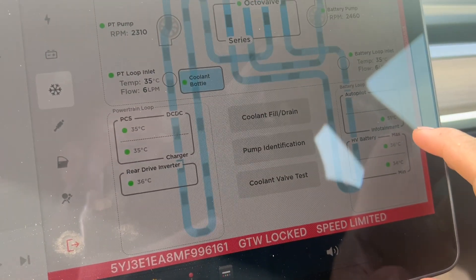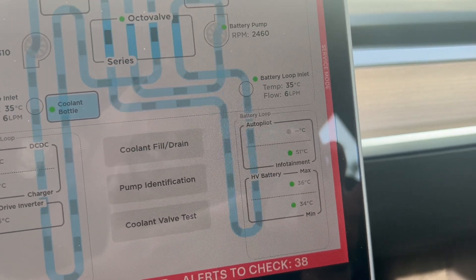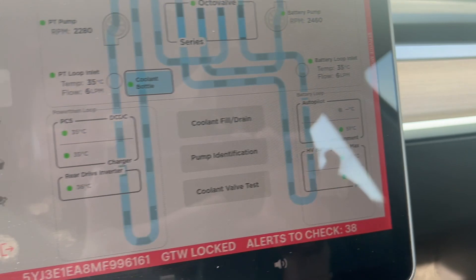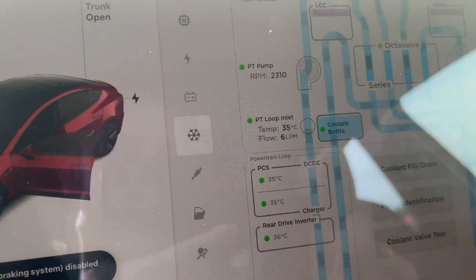Before the coolant was flowing, one section was at 110 — now it is dropping down to 51 and will probably go lower. The others were in the 70s and 80s and now they're all in the mid 30s. That confirms the coolant is circulating properly.